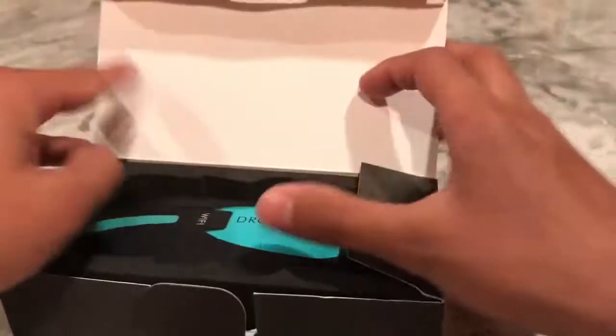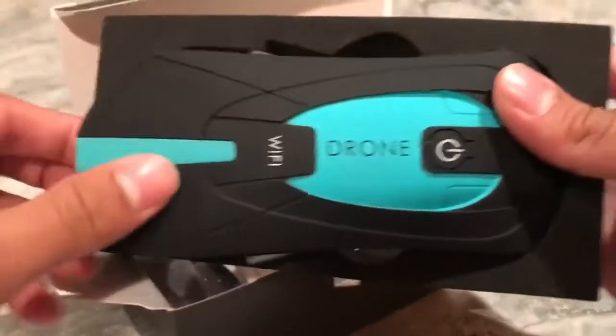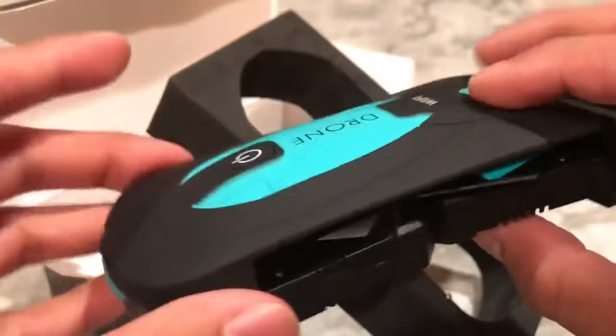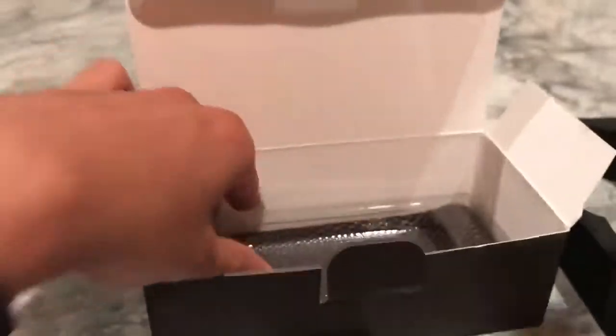You can see the actual drone right here — it looks really nice with a baby blue matte finish on top. Here's the bottom, and here's the camera right there. Let me give you a 360 view. Setting that aside for a second, let's see what else is in the box — you get extra propellers in case they break off, a manual, and a carrying bag.